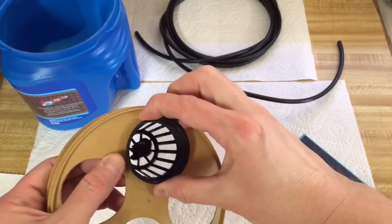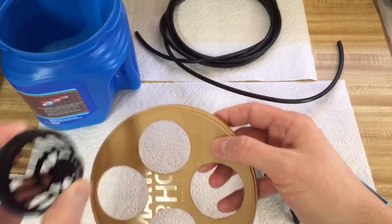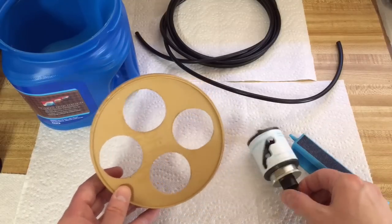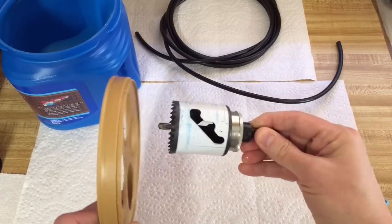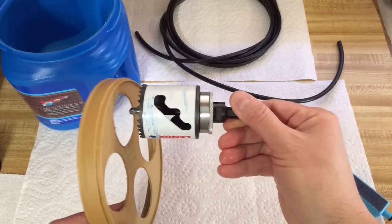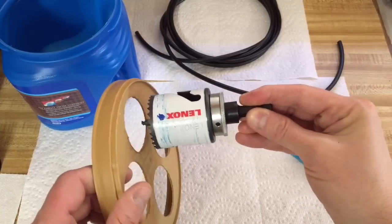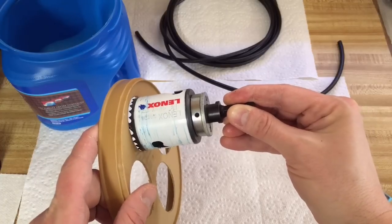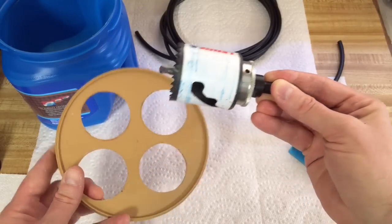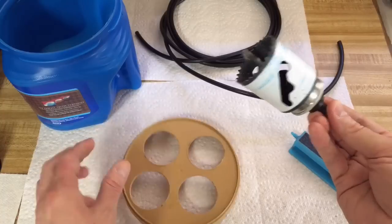If you wanted it to fit flush, you could take a knife and trim that out a little bit. One thing I want to suggest though: if you do use a hole saw, get it started in the forward direction until this part goes in, and then switch it to reverse — because if you don't, once these teeth grab, it's going to sling your container across the room. You also want to make sure this is very secure before you drill it.